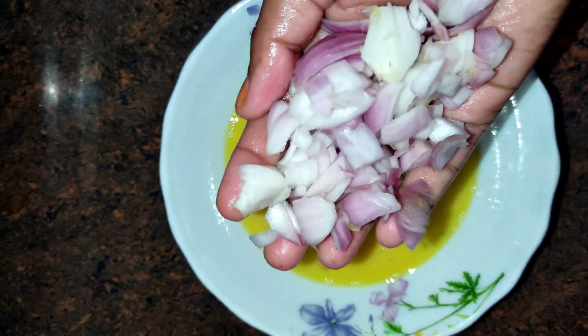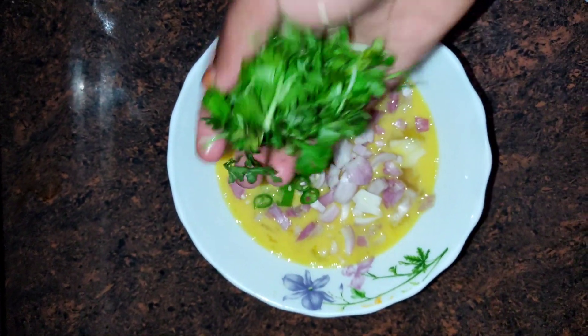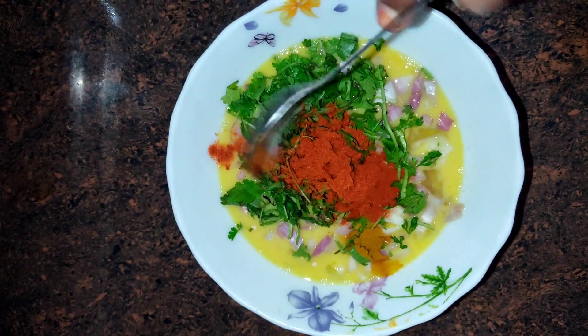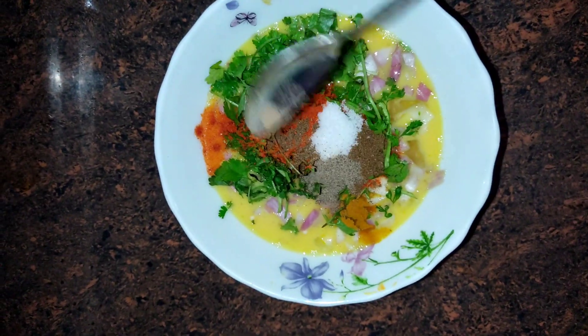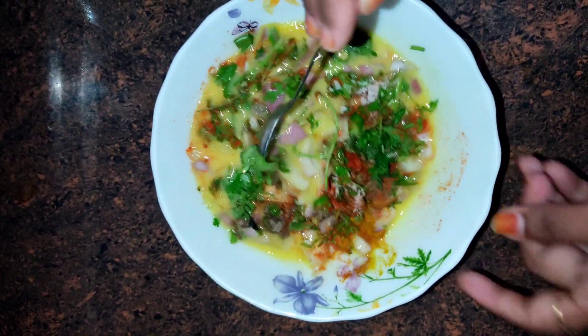I am going to add onions, green chilies, kothamira, pasuppu, red chili powder, garam masala, salt, pepper powder. I will add half a tablespoon, 1 by 4th.